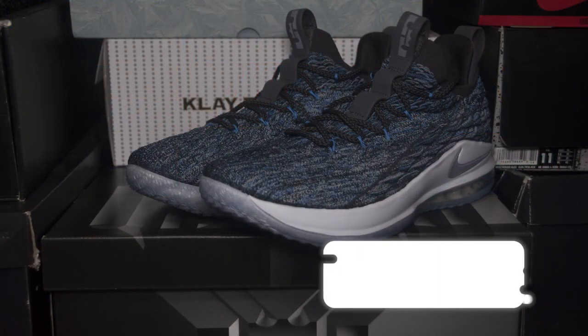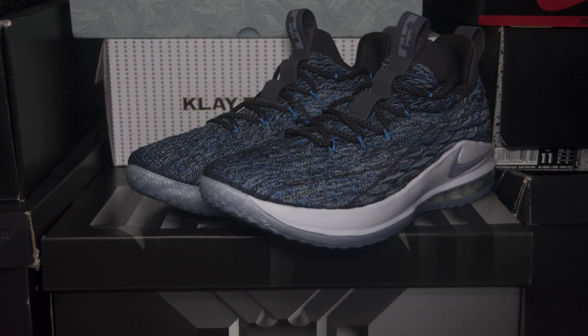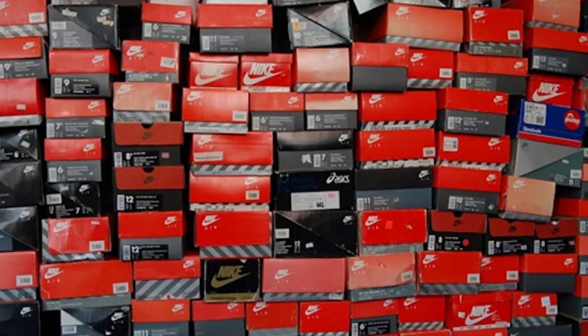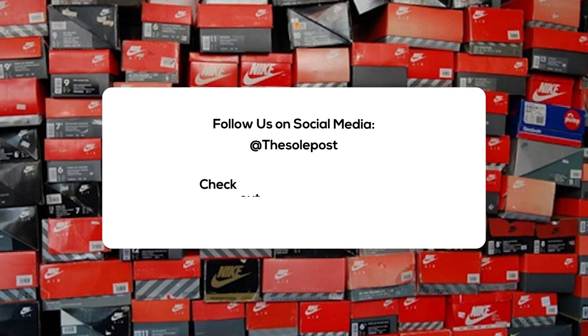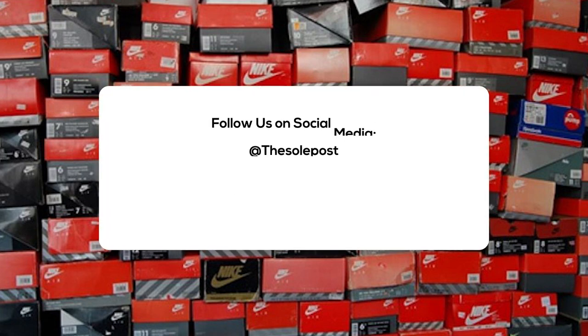The LeBron 15 Low Signal Blue hits Nike retailers and Nike.com on June 30th for a retail price of $150. Alright everyone, this has been another SoulPost Unboxing. Make sure you like, share, and subscribe. Hit the notification bell icon so you're kept up with everything we do on the SoulPost channel. Check out soulpost.com for more news, sneaker releases, and sneaker info. You can also follow us on social media. I'm John from SoulPost — thanks for watching, and I'll see you soon.